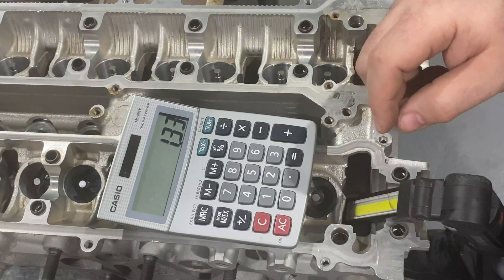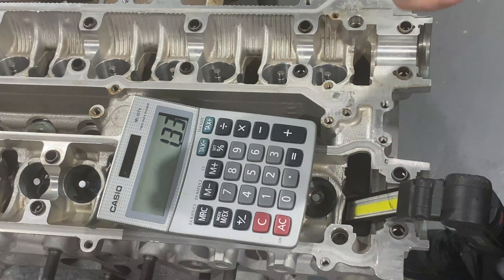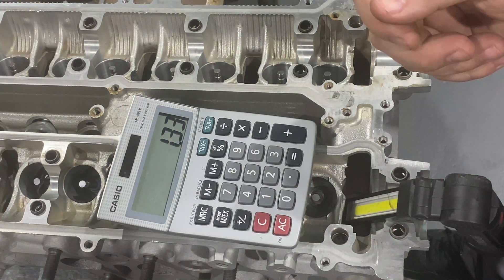So the math: 1.515 minus 0.185 equals 1.330. The call-out for this spring is 1.316, so we know we have to use a 15 thousandths shim to make it right.